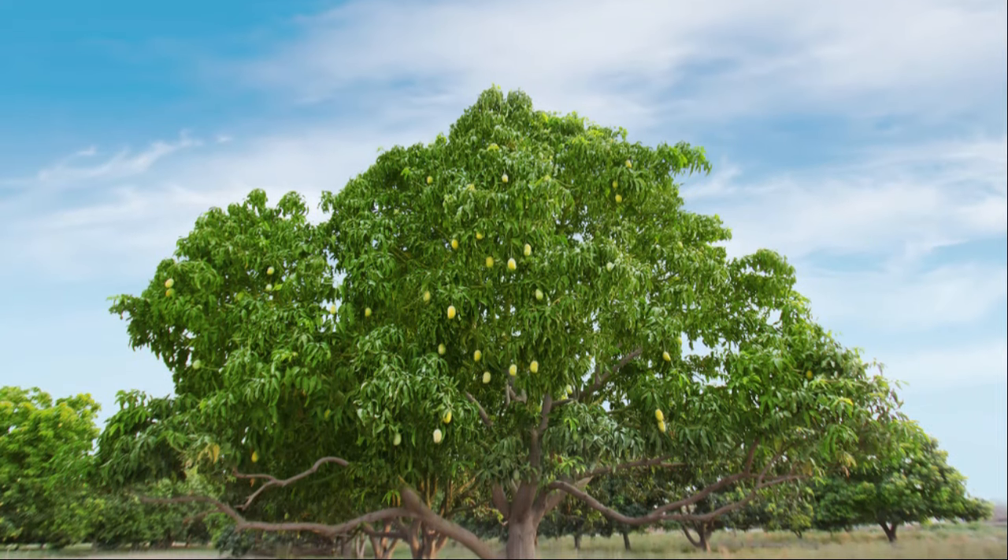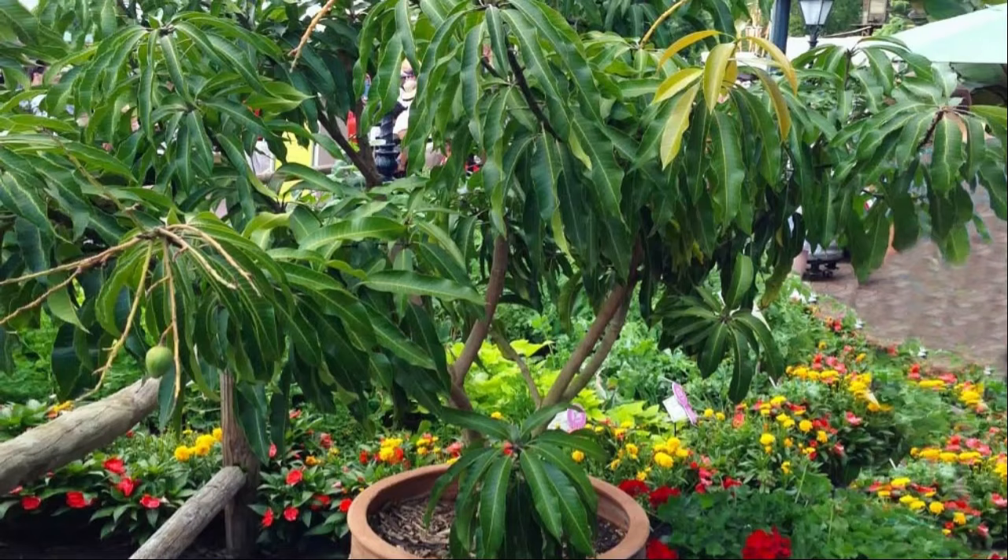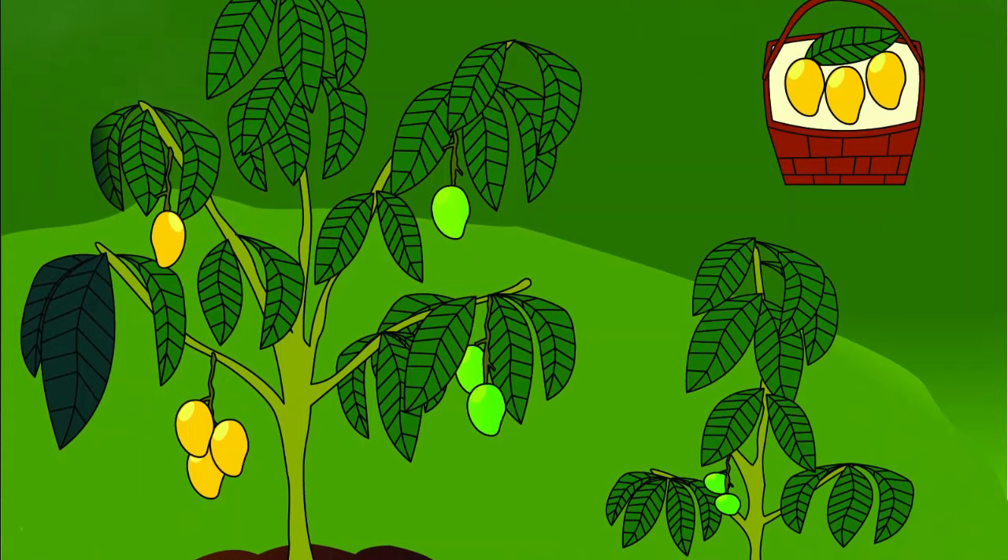A mango tree requires a lot of space to grow, but if you're short on space or living in a colder climate, growing a mango tree in a container is a great option. Watch till the end to learn how to grow this delicious tree in pots.